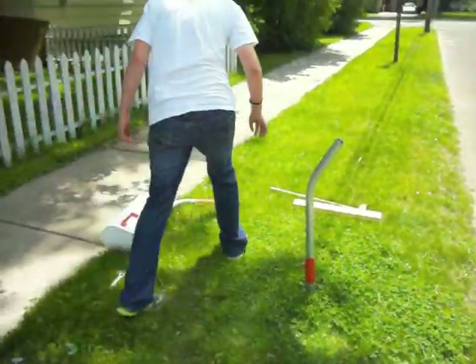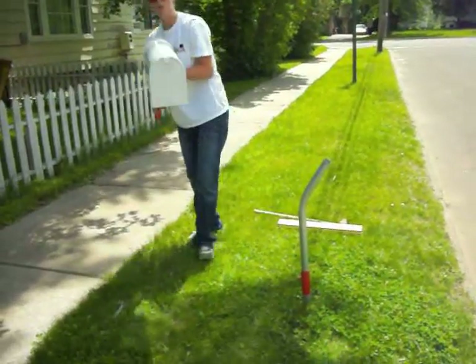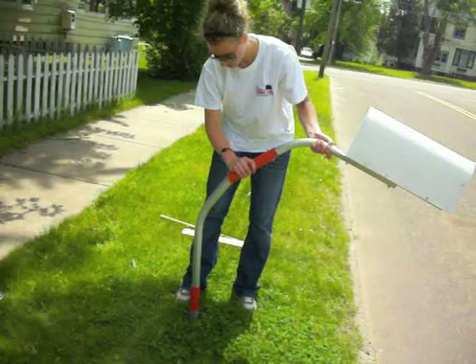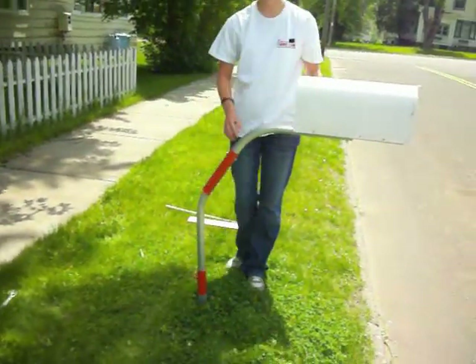Now, I'm going to connect the mailbox, already attached, and slide it onto the upright.